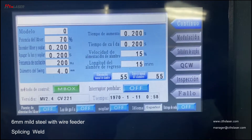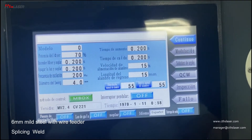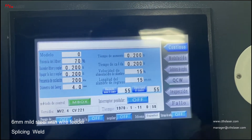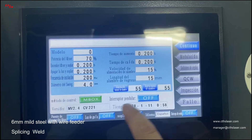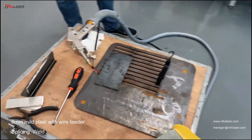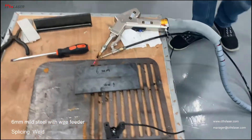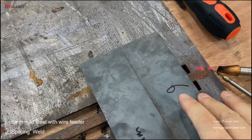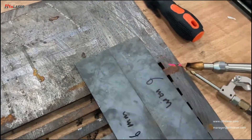Now steel roll to 6mm steel with a spring rolling effect, like this way. The two metal together and the roll like this.